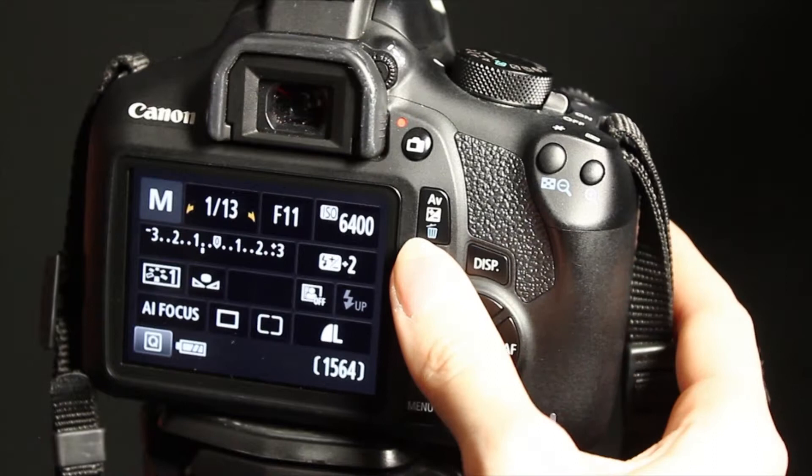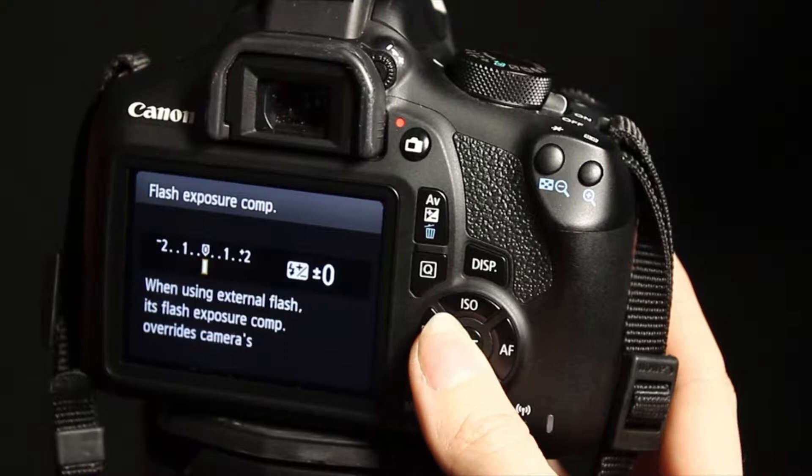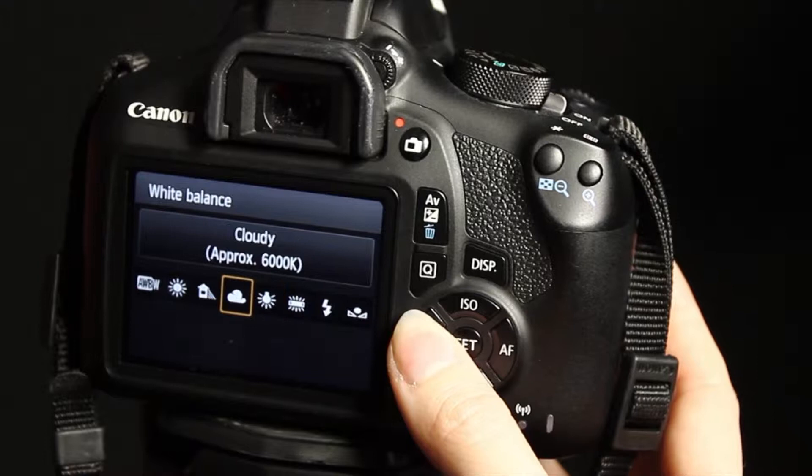When using the flash trigger, you might need to adjust the camera settings. Here, the flash exposure is being put to zero. This is the neutral place to start to see if you need to make it lighter or darker.